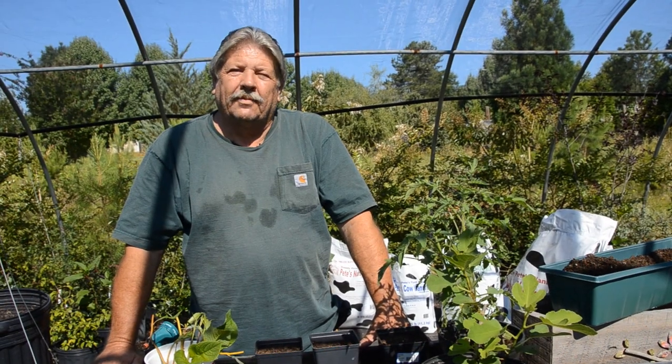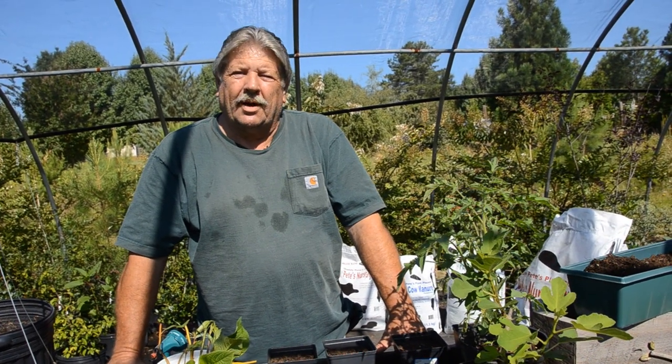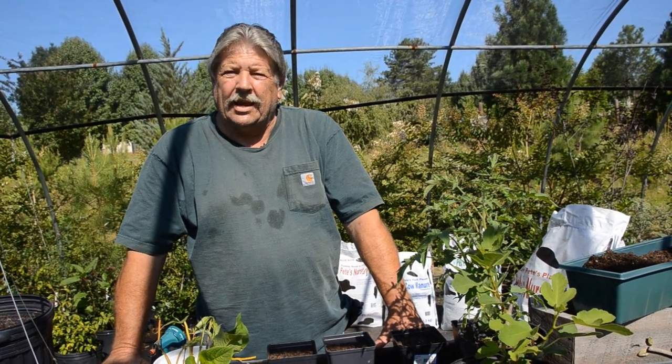Hi, I'm Melvin York with Daddy Pete's Plant Pleasure, and today we'd like to talk about and show you a little bit about cuttings, rootings, and propagation.